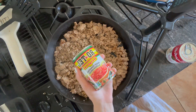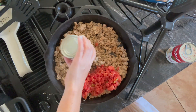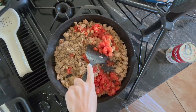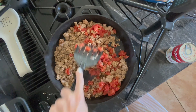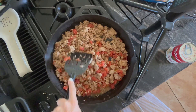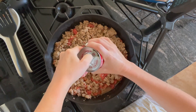Once your taco seasoning is all mixed in, add one can of original Rotel tomatoes — you could also do the spicier kind. Mix that all together, and then add in your can of cream of chicken soup.